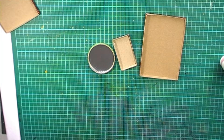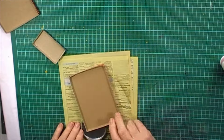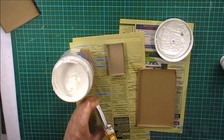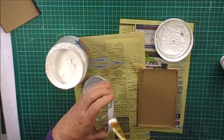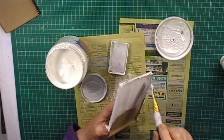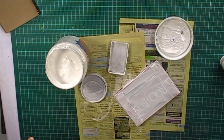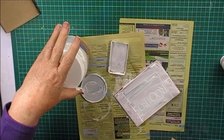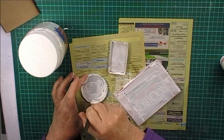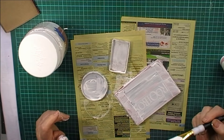Now I'm going to just paint them with some gesso and then I'll have to leave them to dry. I've made a big mess of my hands and the desk. I'm going to have to let those dry, and then I'll be back and we'll decorate them and see how they look. Okay, back shortly.